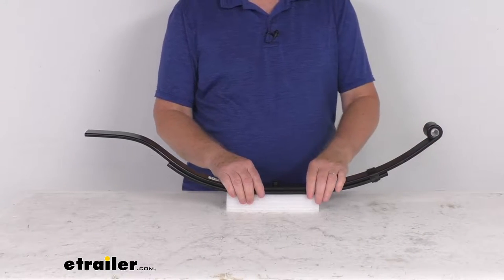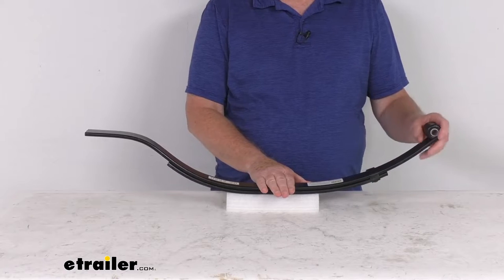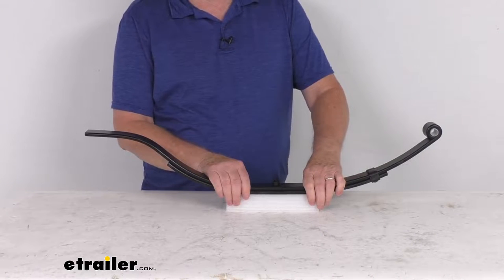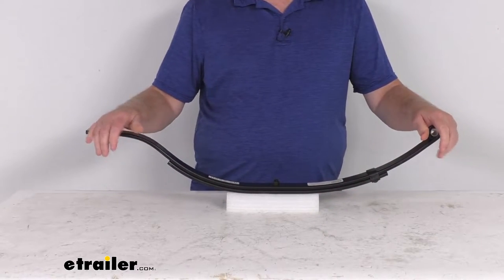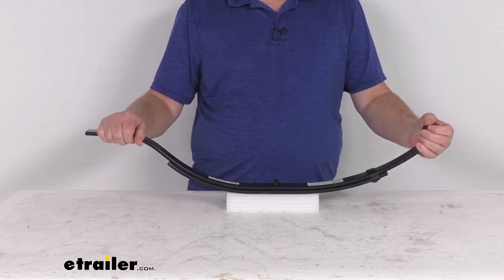This leaf spring will act as part of your trailer suspension system and provides the attachment point for your trailer's axle. This one uses two leaves which allow flexibility to absorb any road shock, allows for a nice smooth ride, reduces wear and tear on your trailer, and it'll ensure level ride on bumpy and uneven surfaces.